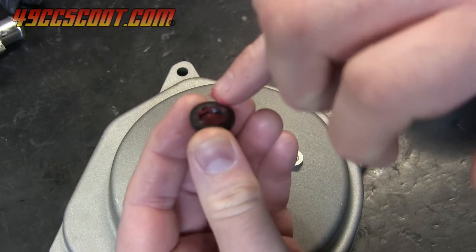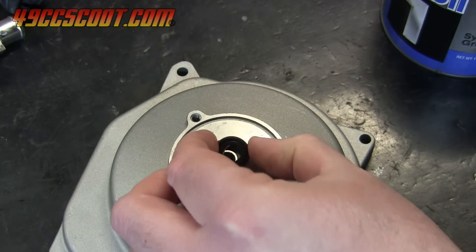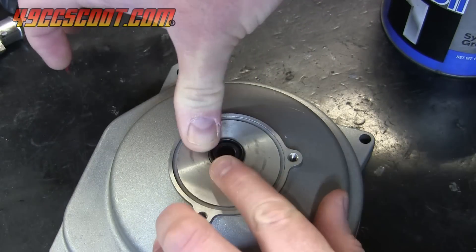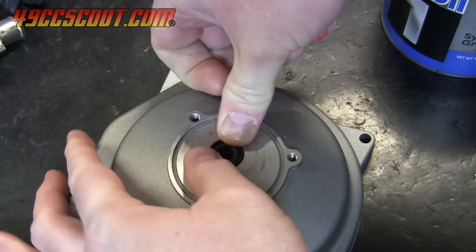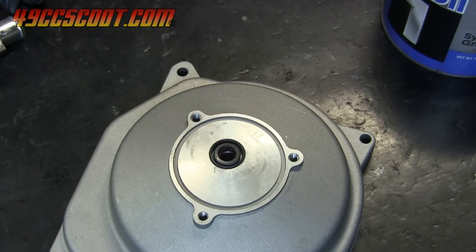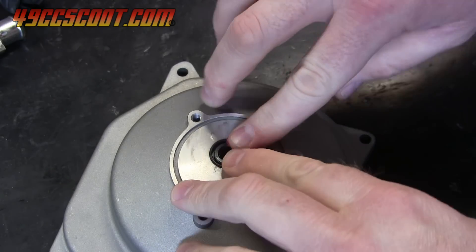Now the cover can be flipped over and the impeller seal can be installed. Put a small amount of grease on the inner lip and then start it in the bore. In many applications we install seals so the flat side is facing us, but in this case the flat side should go in toward the bearings as shown. It can usually be pushed in by hand, but if not it can be gently tapped into place with a rubber or plastic mallet until it sits flush.